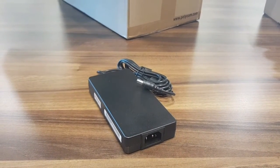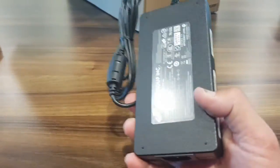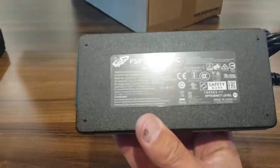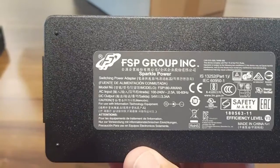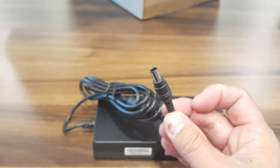The next item is the power supply, which is supplied in the package and has an output of around 54 volts, which hooks up to the 7500.